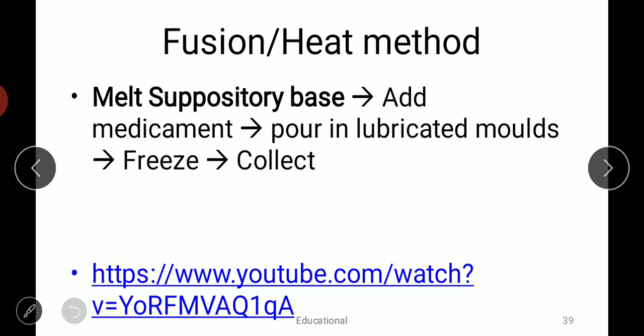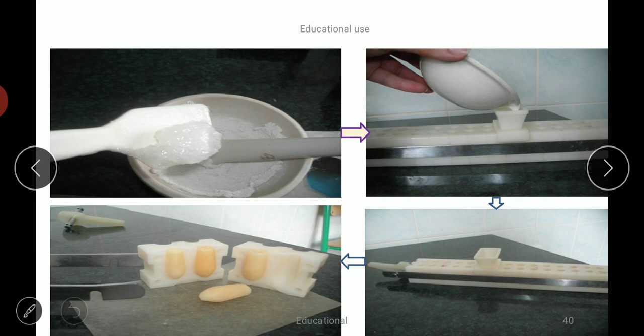Once the uniform mixture is formed, we pour it into the lubricated mold, which is already lubricated with some oil or lubricant. Then we keep that in the freezer and after a certain period of time we collect the suppositories. We need to take care that the suppository mold should be lubricated, otherwise the suppositories will stick to the mold.